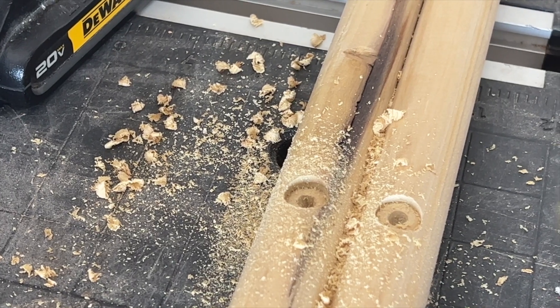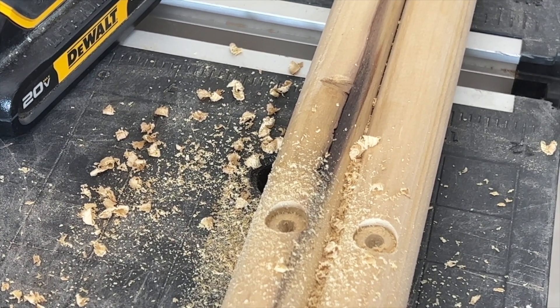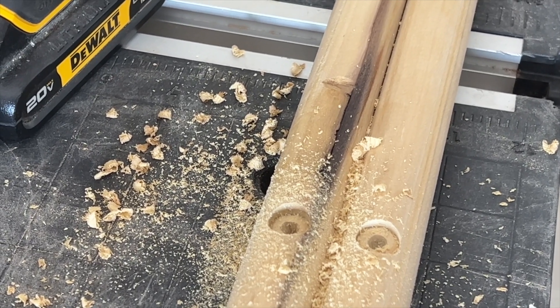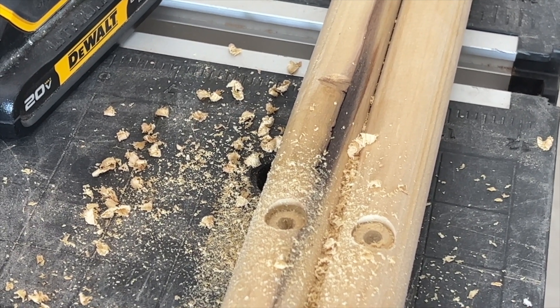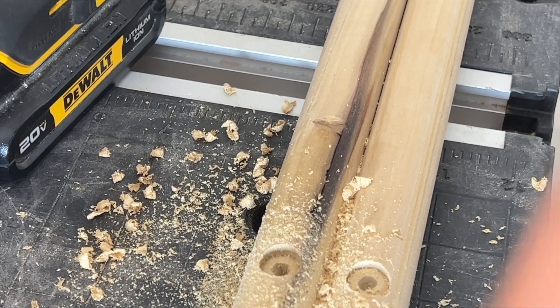When you switch over to your regular bit, one thing you need to take into consideration is how deep you're going to drill into that material. In this particular instance we've got about a one inch dowel, so we're going to go halfway in, or half an inch. You can take some painters tape and just mark up half an inch.